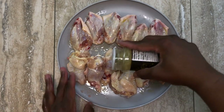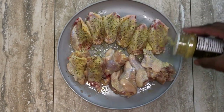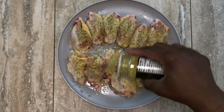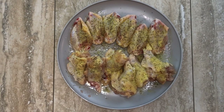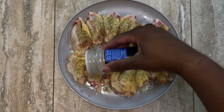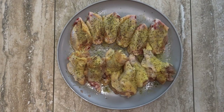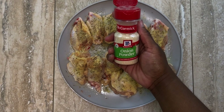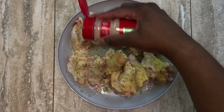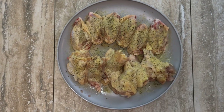Let's get started with the seasonings. We're going to put some lemon pepper on here. Don't sleep on Walmart's brand of seasonings — they come in clutch and are only 99 cents a piece. I switch between Walmart Great Value and McCormick. I use lemon pepper, onion powder, and a little bit of garlic — I don't go too heavy with the garlic, but add as much as you want.